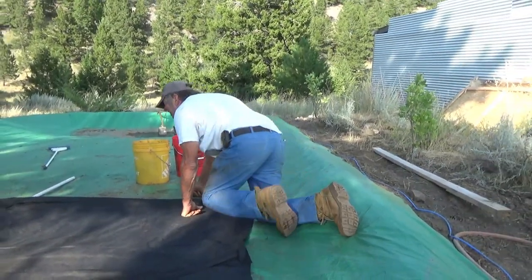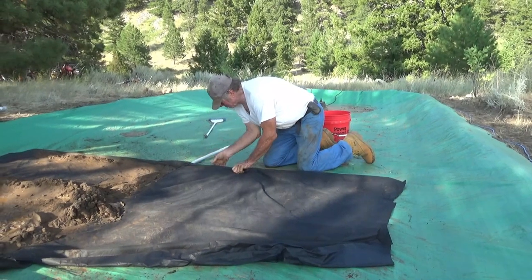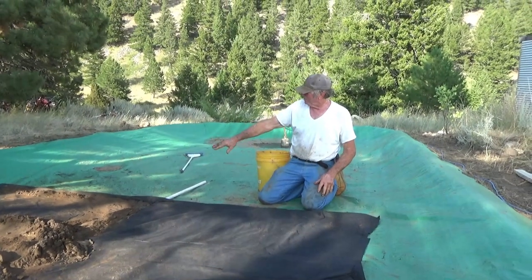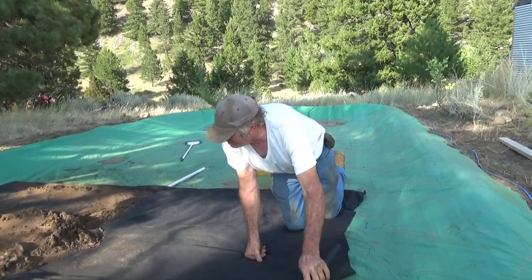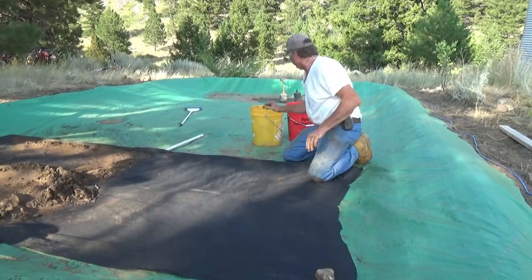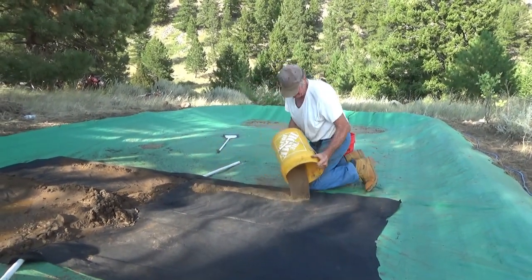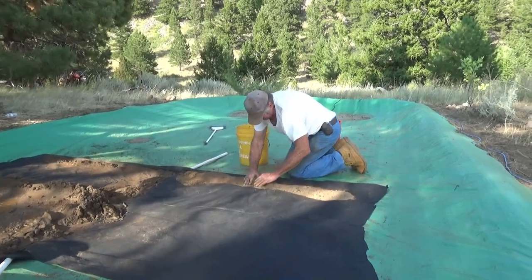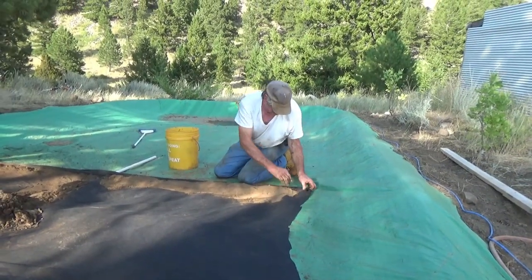We tuck this under, and when we bring the next cell out here we'll go ahead and slide the fabric underneath — like that. For the moment, the tailings from last year provide filtering once it actually gets used; until then it helps hold everything down.